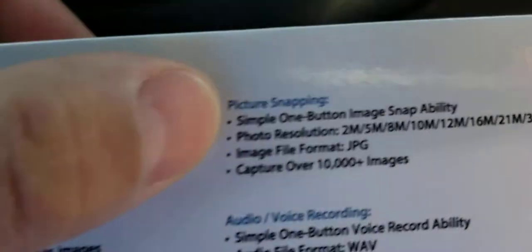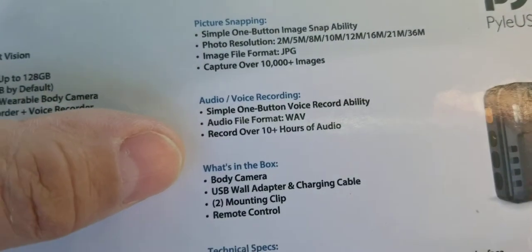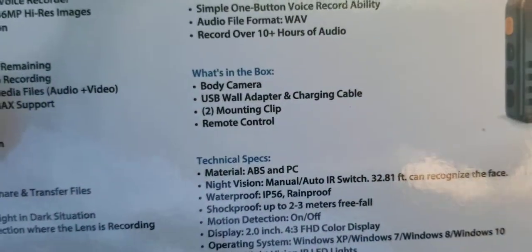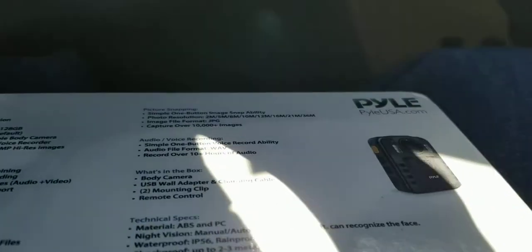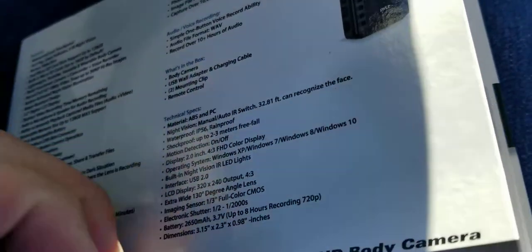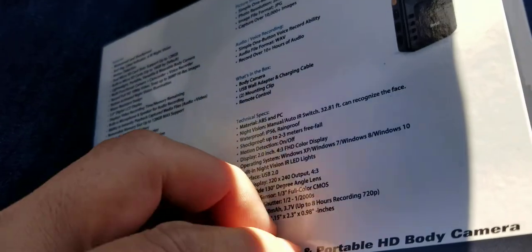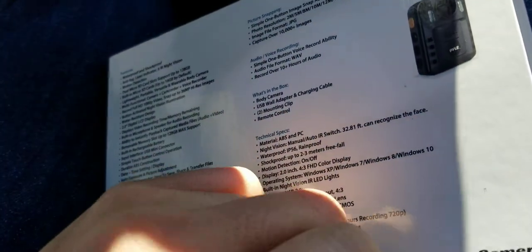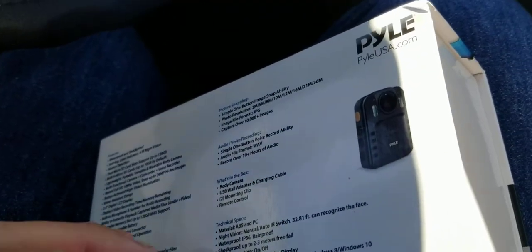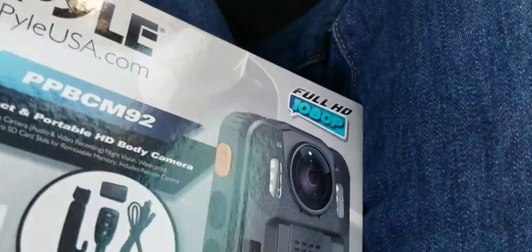Simple one-button video record, motion detector — I didn't even know it had any of this stuff. Simple one-button image snap. I'm probably not going to need most of this. I just needed something to pop onto my shirt and be hands-free. I didn't know it had night vision, waterproof, wireless camera, auto video recording. I think of myself as a techie kind of guy, but this is a lot of stuff I'd probably need a manual for.